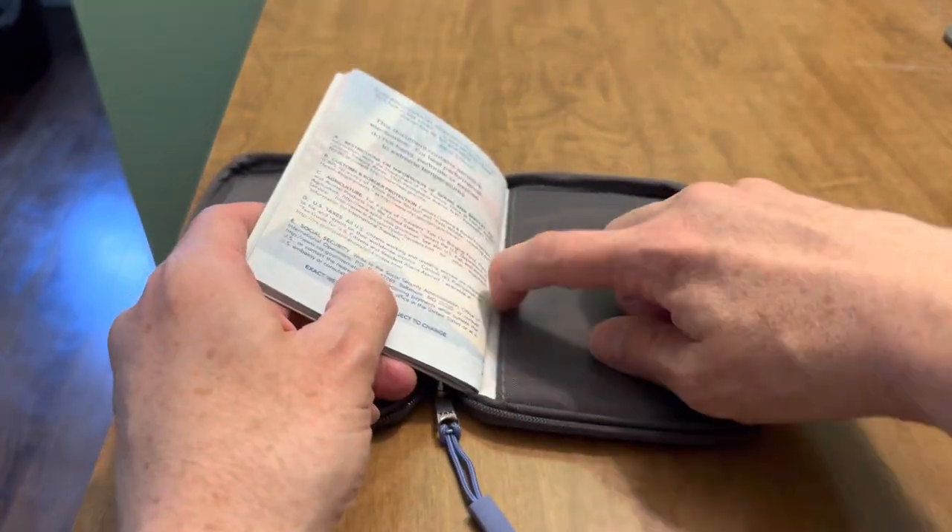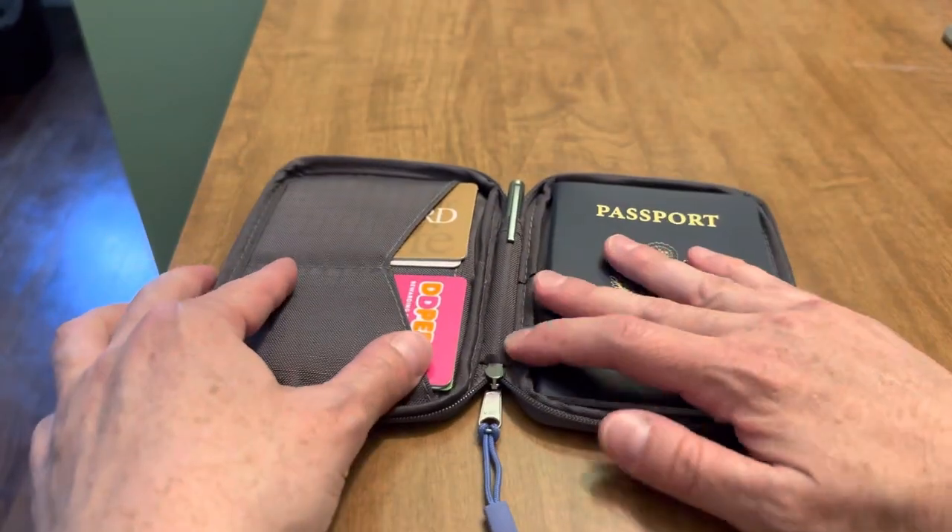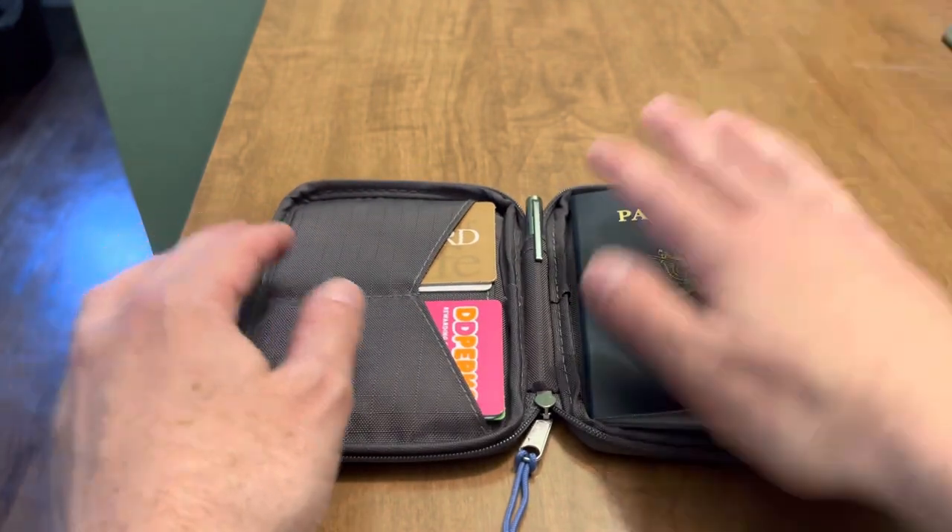This is the passport slot right here. You just leave that in there — fits nicely.